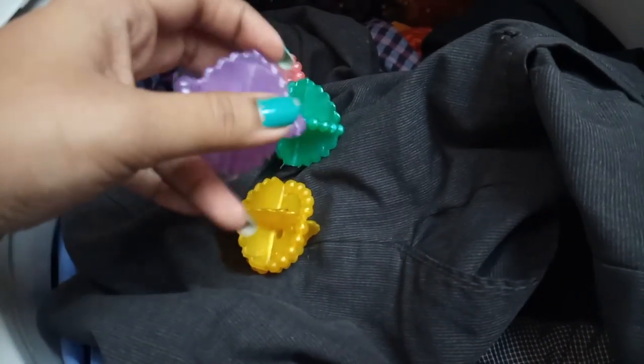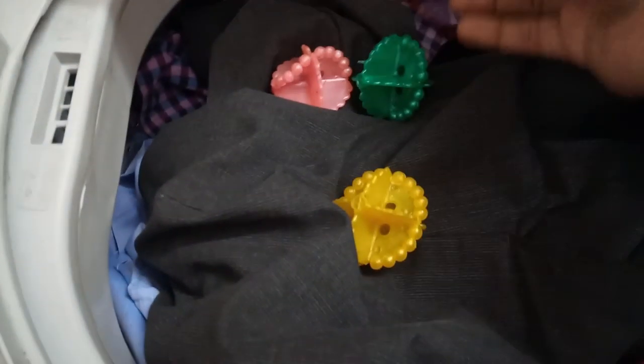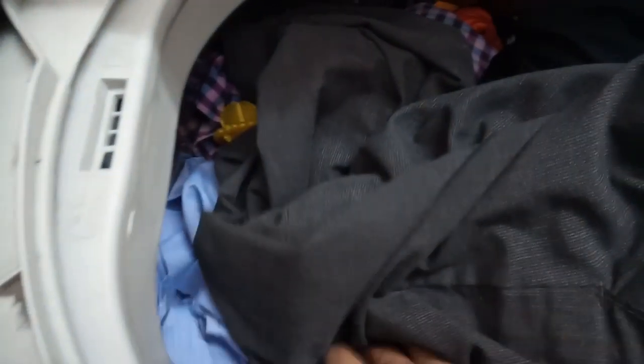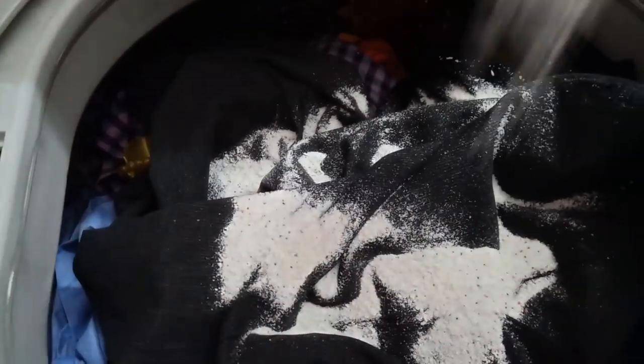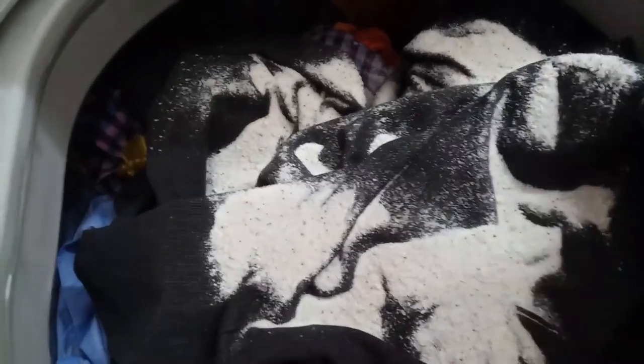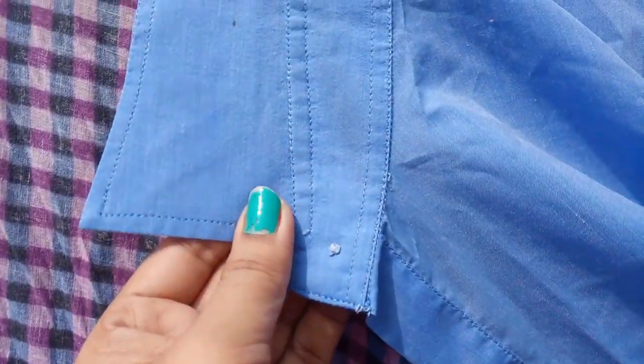We can use a washing powder together with the laundry balls. I am going to put the washing powder in the box, and then I am going to use the laundry balls. You put your laundry balls in the box — that was good.